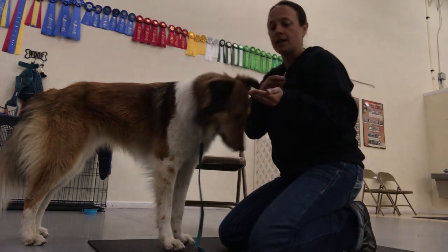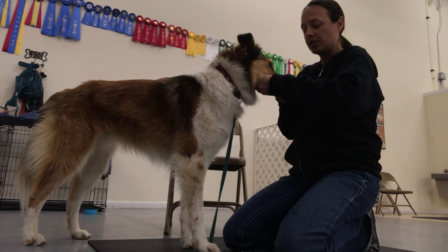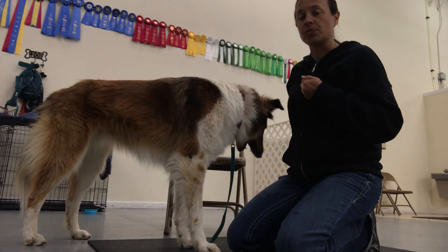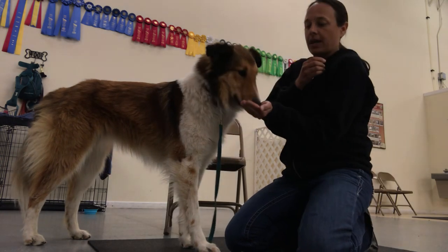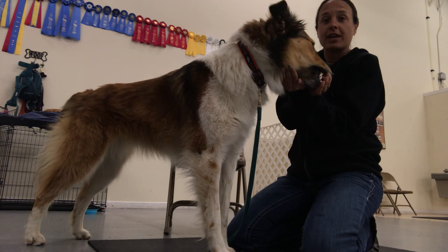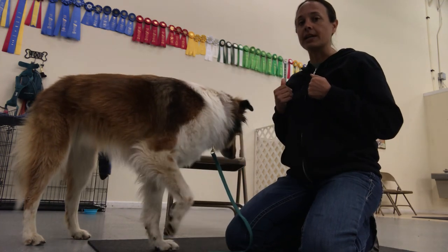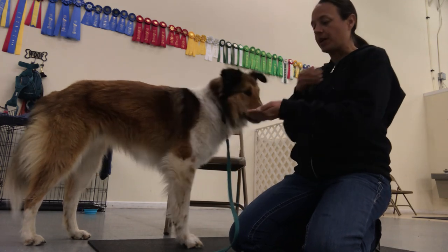So if you see, I've got my hand out. Yes. And that treat is right in front of my hand so that he has to move his head. So I'm luring his head — I have my hand out and my food right here. Yes. So that's step one: luring his head onto my open hand.